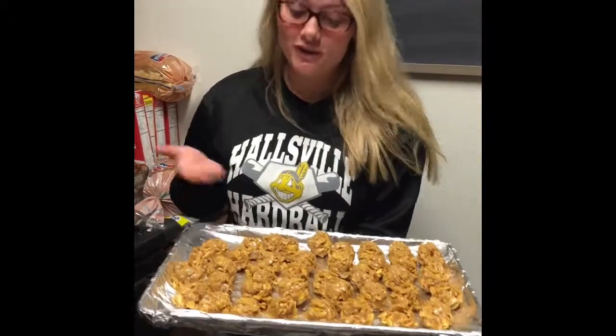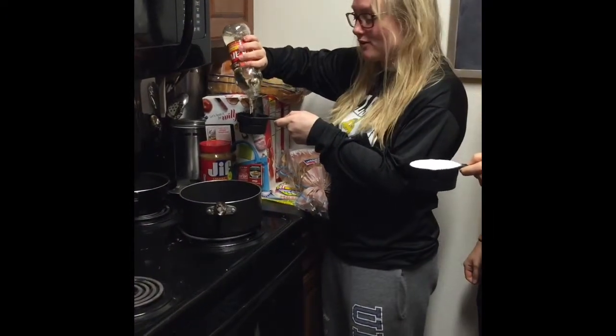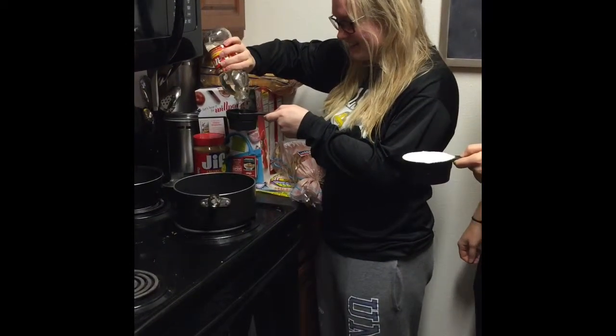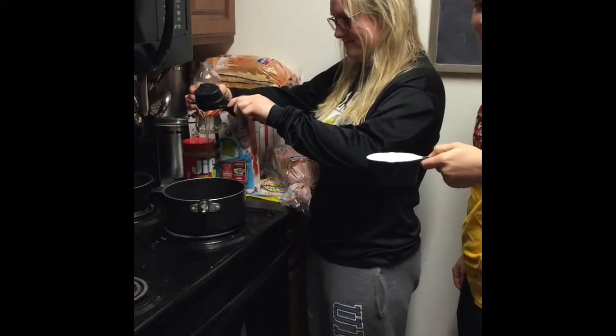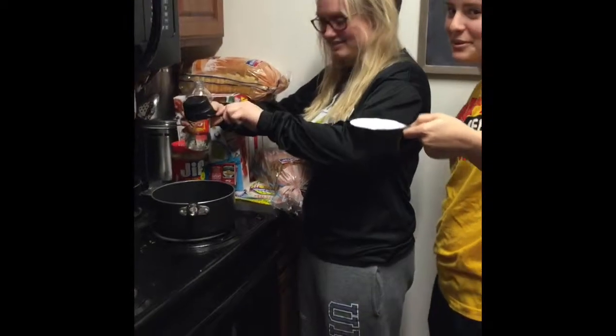Today we're gonna make cornflake cookies. You pour a cup of corn syrup plus one cup of sugar.